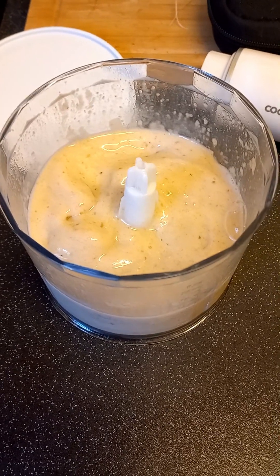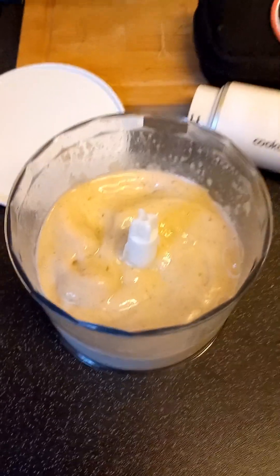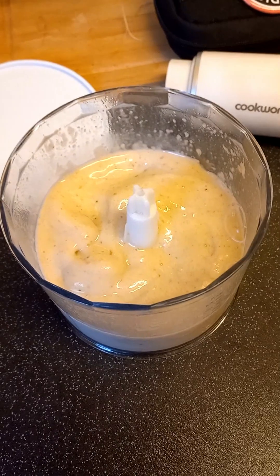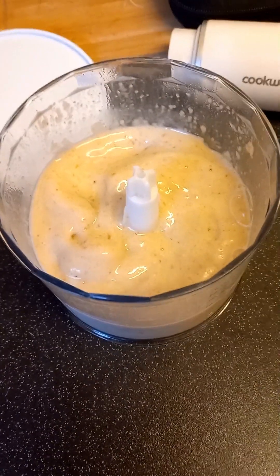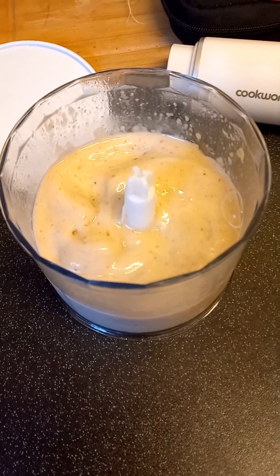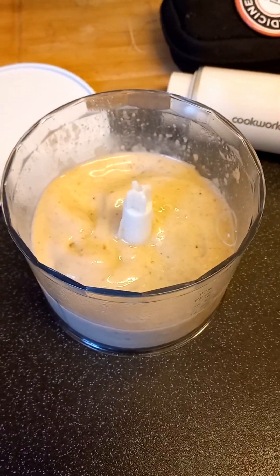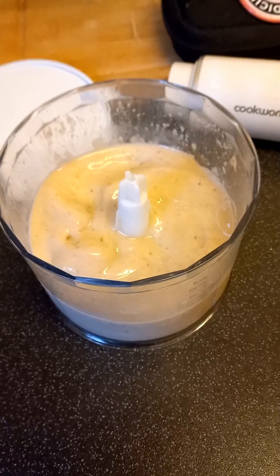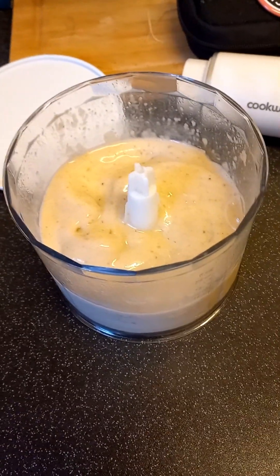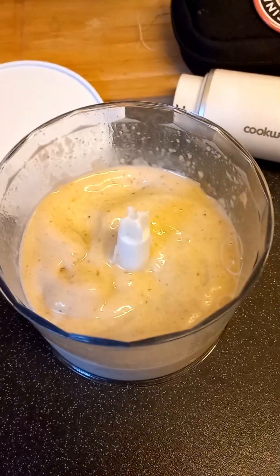Hello my lovelies, just thought I'd pop on and show you some vegan plant-based — my first ever ice cream! It was made from bananas and soy milk. I had some bananas left over and I thought I'd freeze them, because I use bananas in baking, like for cakes and smoothies. As I don't like wasting anything, I thought, why don't I make some ice cream?